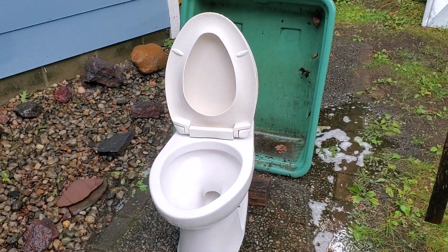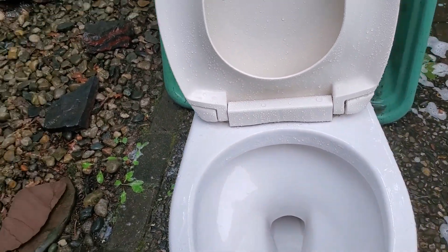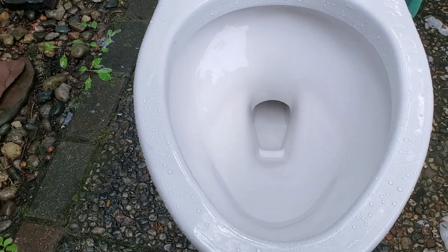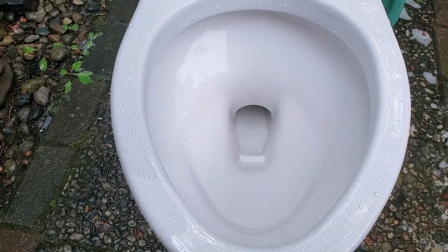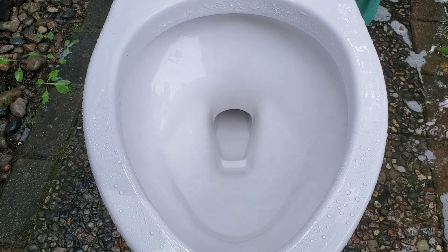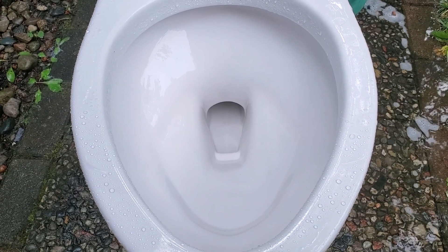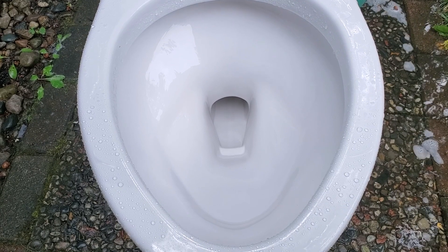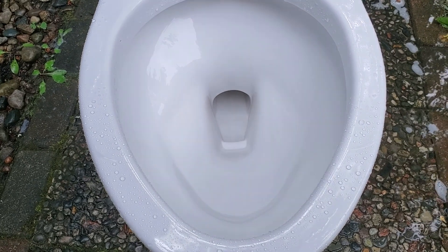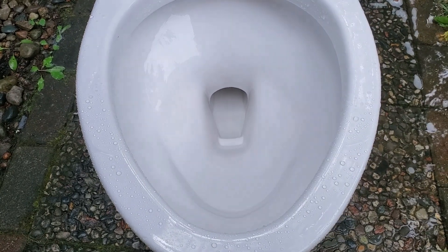Hi guys, so I'm out here cleaning the Toto before I put it back in, and I noticed something pretty cool. The trap ways on these are pretty well designed — they're designed to siphon out, and not only to siphon out, but also designed to aid the venturi action of the siphon jet. If you want to know what venturi action is, you'll have to look that up.